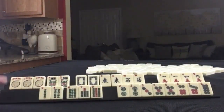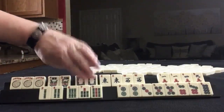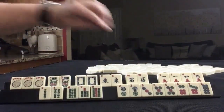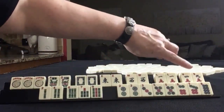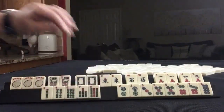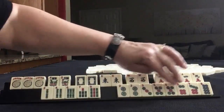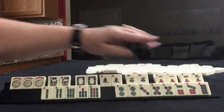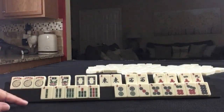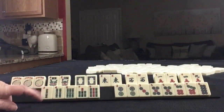For the third hand, we have 3 jokers, a pair of flowers, a pair of White Dragons, a pair of East and a pair of West. In Cracks: pair of 1s, 4, 9. In BAMs: 2, 4, 6, 7, 9 singles. In Dots: 2, 3, 5, 6, 7, 8 — pairs of 2s and 5s. If these were your tiles, what would you focus on, and what would be your first discards?